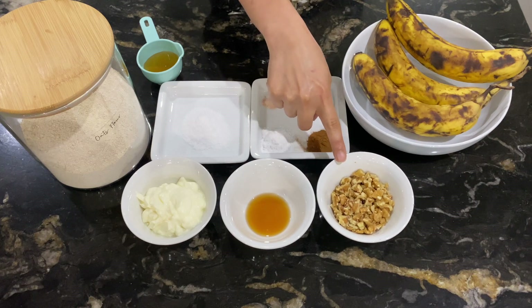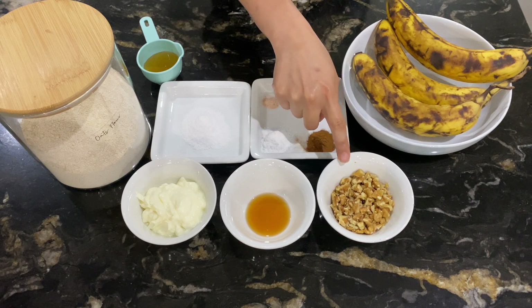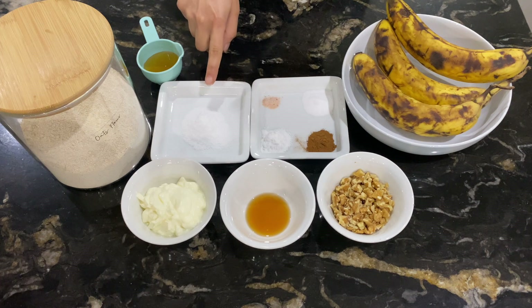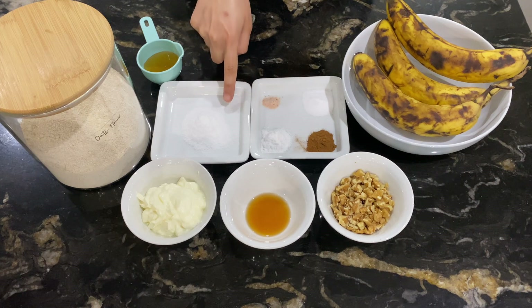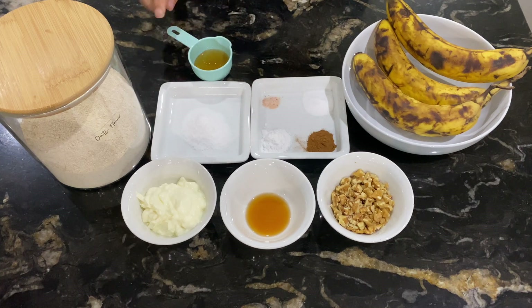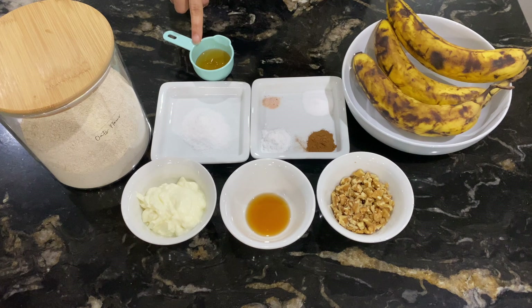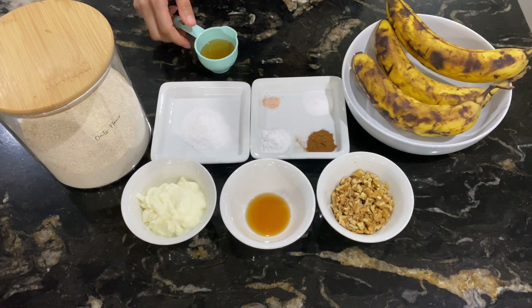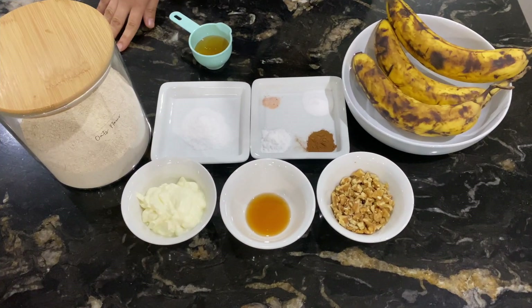For nuts, I have used walnuts — you can use walnuts or replace them with chocolate chips. For sweetener, use 1 tablespoon of stevia sweetener or fruit monk, or one-fourth cup of honey. If honey is easily available, honey is okay, but I prefer the sweetener. So these are the ingredients — now let's start our recipe.